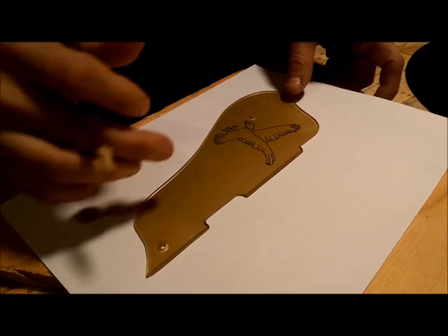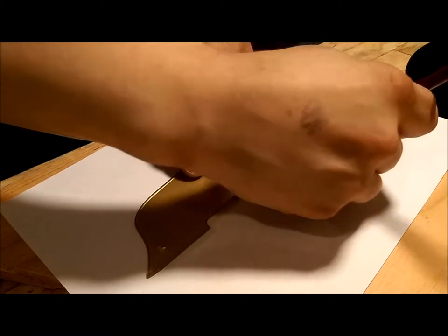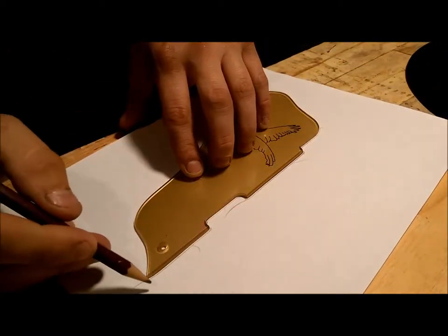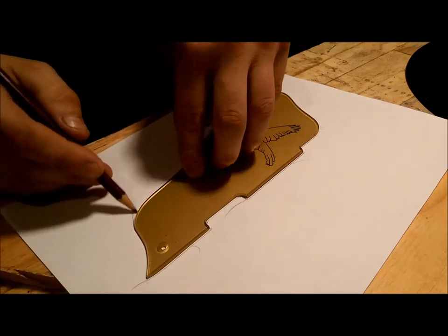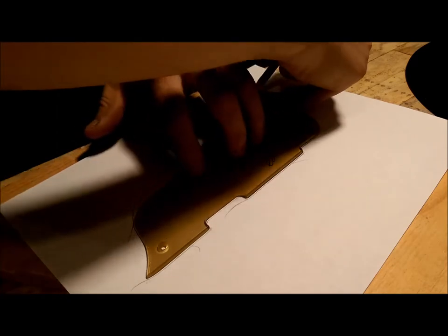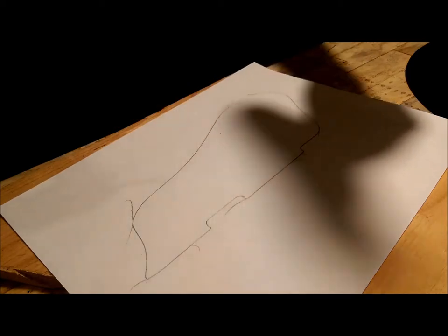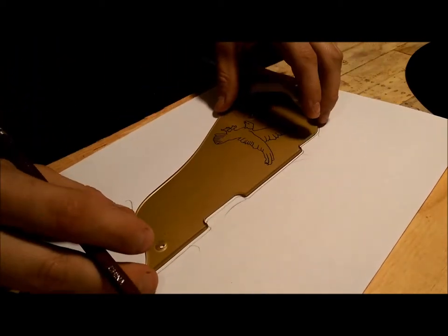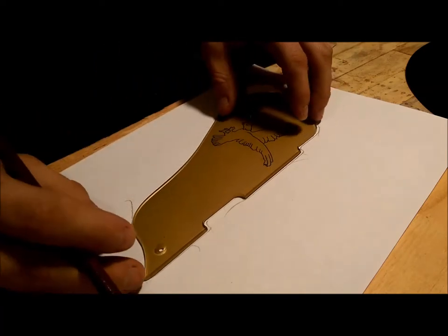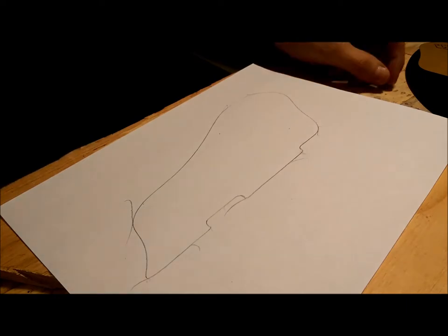First things first, we are going to trace this out with a piece of paper. This will allow us to attach it to a piece of plywood beneath it using a spray adhesive. Then I can go ahead and cut that out on the bandsaw without chopping up William's pickguard — because we don't want to chop it up. That just creates bad feelings between everyone, and expensive bad feelings.